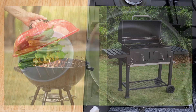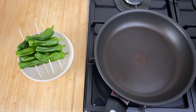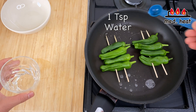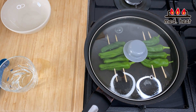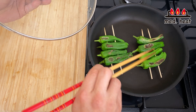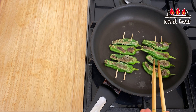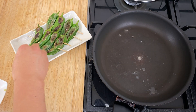Now let's grill the shishito peppers. If you have a charcoal grill that would be perfect, but we can also use a regular frying pan. Turn the heat to medium and heat up the pan. Once heated, put in the skewered shishito and add about a teaspoon of water on the side, then put on the lid to steam slightly and speed up the process. After about two minutes, turn to the other side — that's looking really good. Grill for another two minutes. These are finished. Put the grated ginger on the side, and this dish is done.